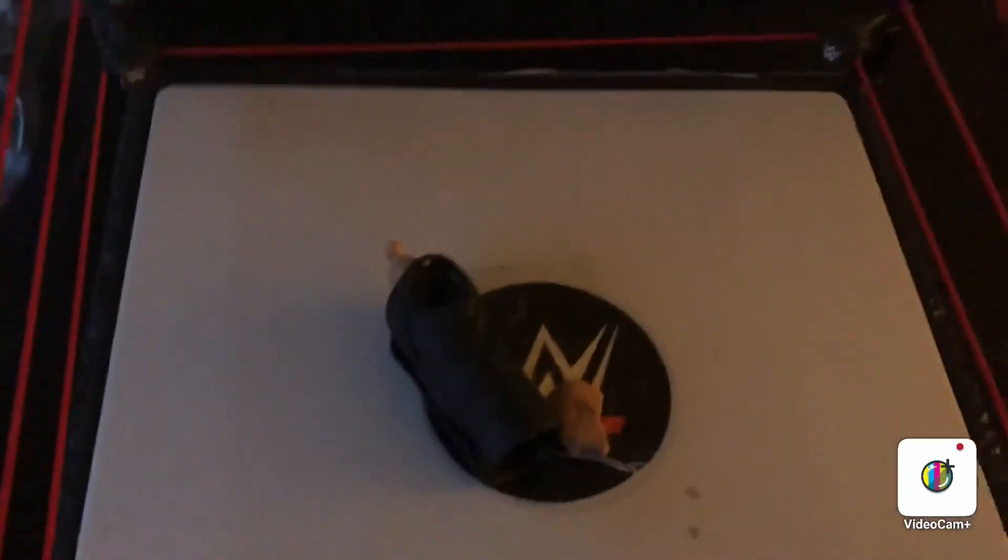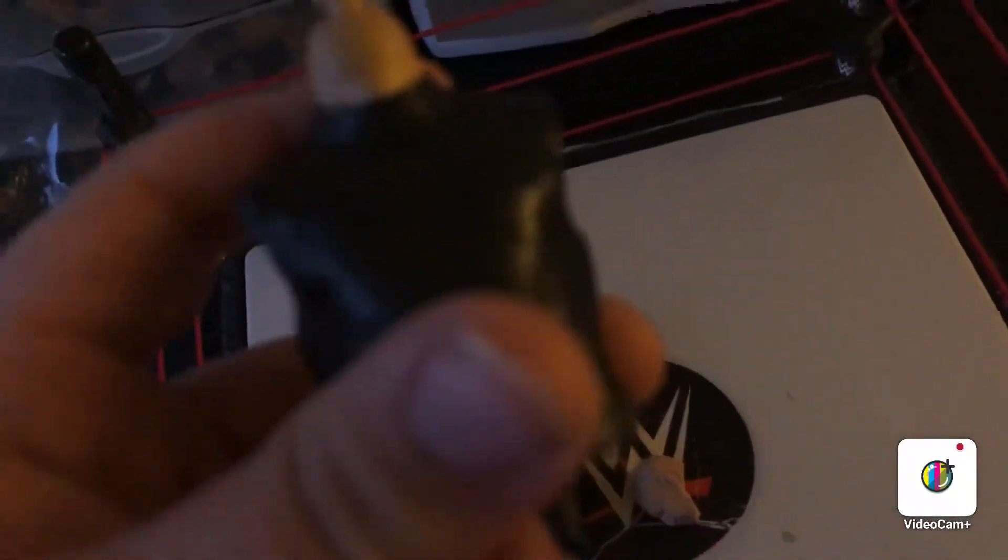I'm actually going to get into the Build-A-Figure parts to make this video a little longer. So we have the Build-A-Figure parts in the ring. We have the body right here — pretty cool. I'll connect the arms and the head. We have a jacket, it's very detailed, just a black leather jacket. And then we have the head — this isn't the regular head, it's just another accessory head. The jacket goes on the body, and I'm going to connect them all together to see how it looks.